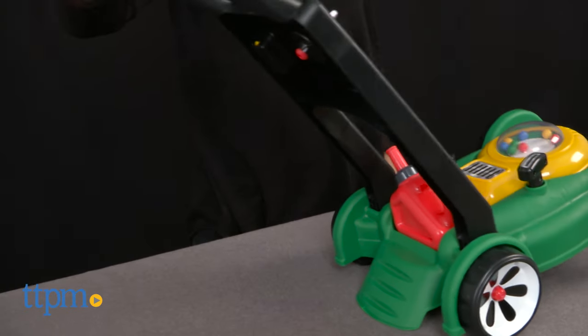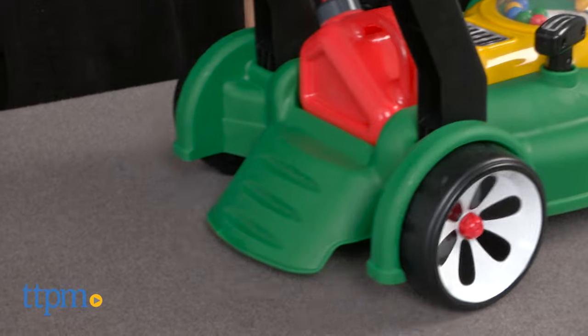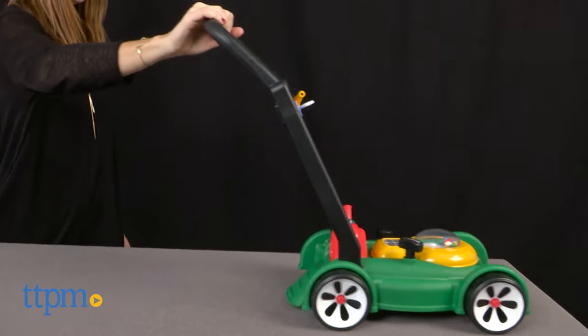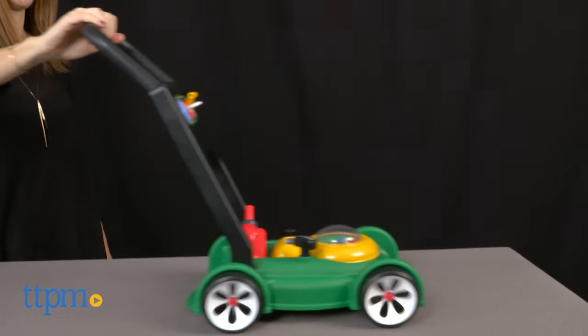A guard in the back functions a little like a brake and prevents the mower from toppling over if a child leans on it. Recommended for 18 months and up, the Gas and Go Mower feels sturdy and well made. It offers imaginative and role play to toddlers and preschoolers and will get kids moving as they pretend to help with the yard work.